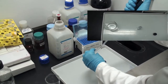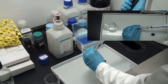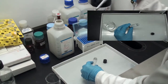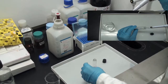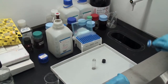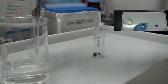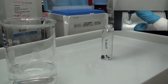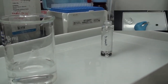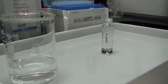Now we will remove the osmium tetroxide from our sample. Remember to discard it in a safe container because it is toxic. The next step is to wash our sample with phosphate buffered saline (PBS), and we usually do more than one step of washing.